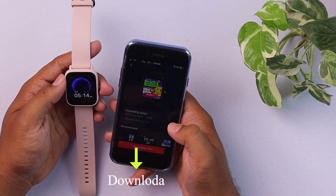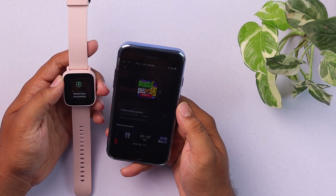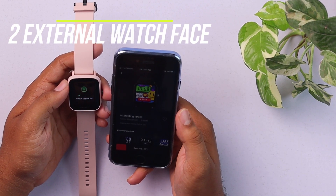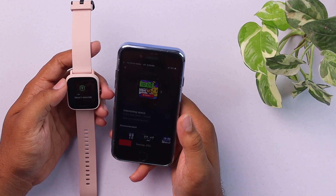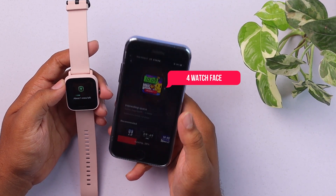After downloading to the smartphone, it will be transmitted to the smartwatch. At a time, the smartwatch can hold up to two external watch faces, including its two internal watch faces, so it can contain four watch faces at the same time.